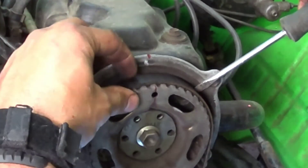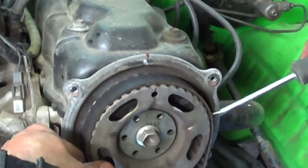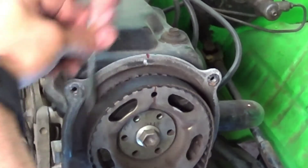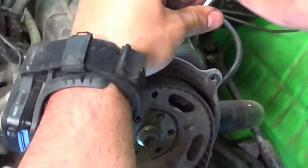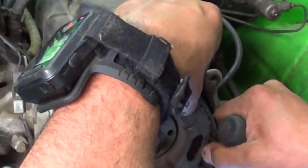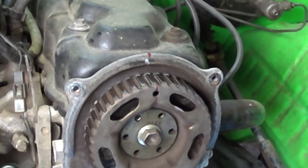I have no idea when this timing belt was done last, so that's why I'm going to replace it. It looks in good shape — could probably leave it — but you're better off safe when you don't know how long this stuff has been. You're definitely better off safe.